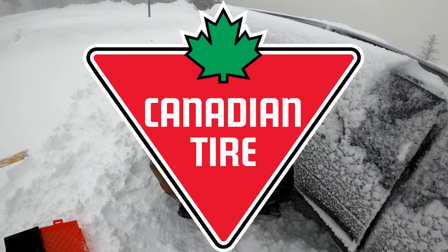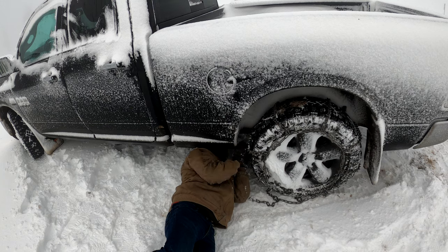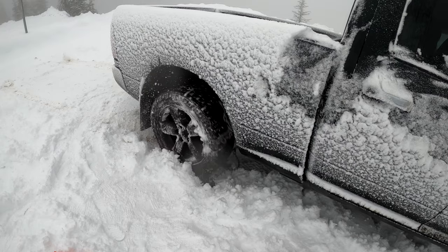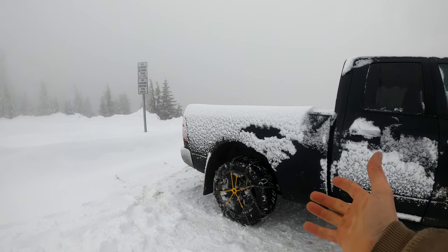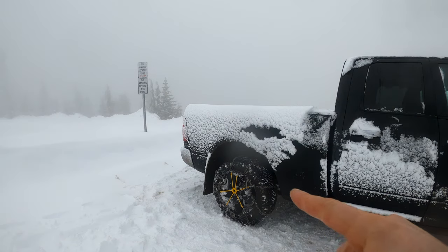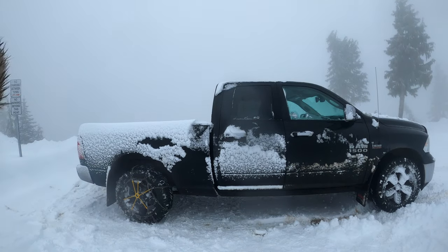It turns out the boys at Canadian Tire gave me some chains that were probably a little bit too big for my wheels, which is why I'm struggling around here trying to figure out what's going on. But I make it work. Chains are on both sides — they're just a little bit too big for these wheels. That's what the guys at Canadian Tire told me to buy. So I'll keep this thing in two-wheel drive, and hopefully we can pull out of this snow-covered parking lot with ease. That's the plan — whether that happens or not, that's what we're here to find out.